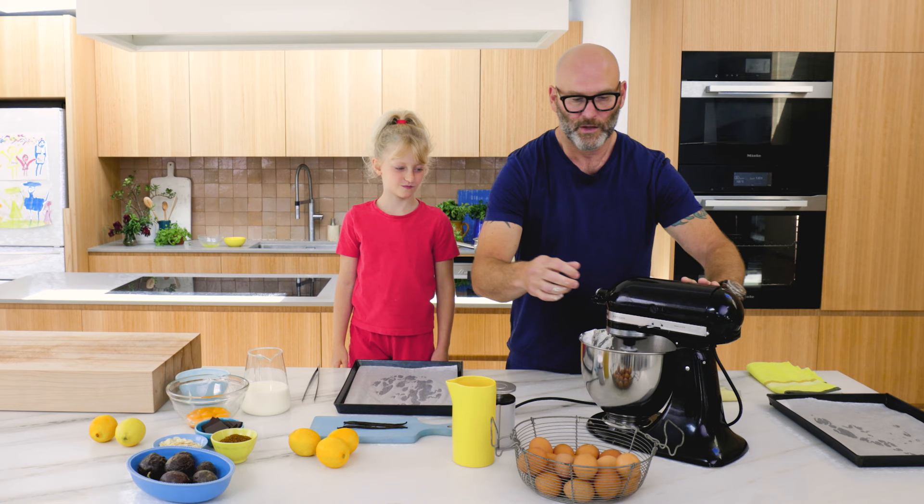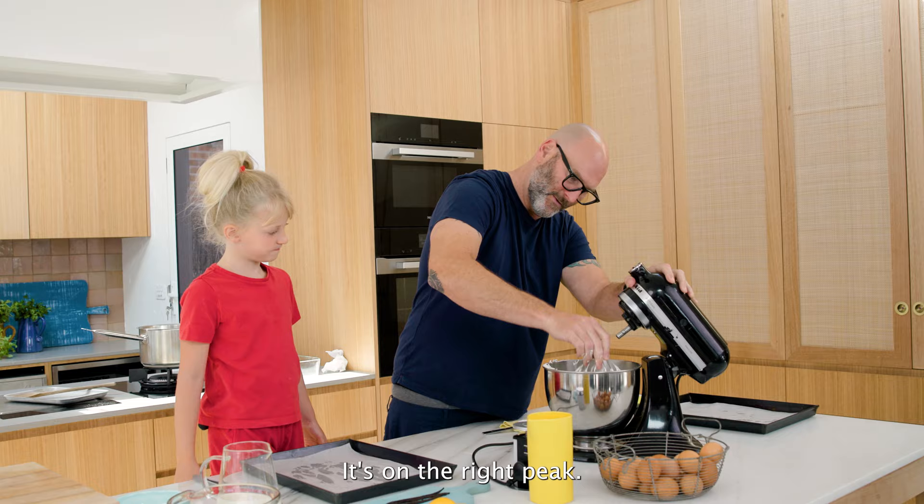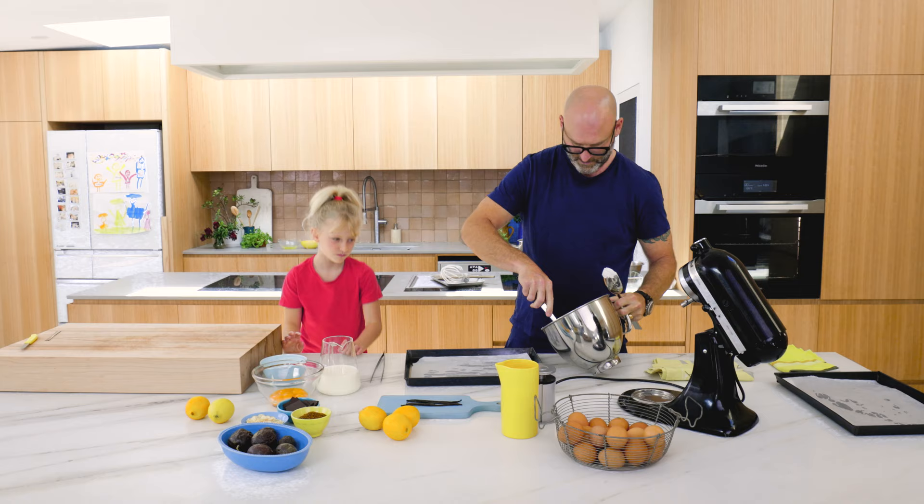The meringue is now cooked and on the right peak - you can see it's nice and firm. Giada can taste it, so you need to get two spoons.